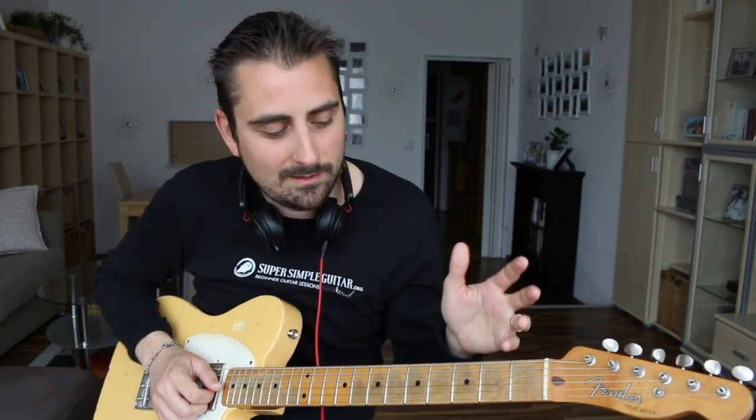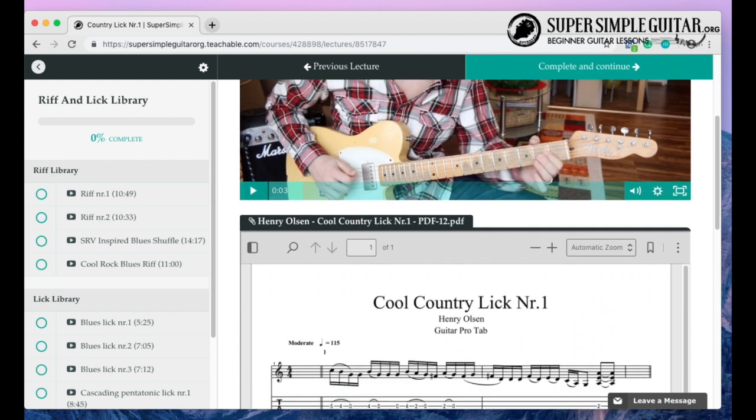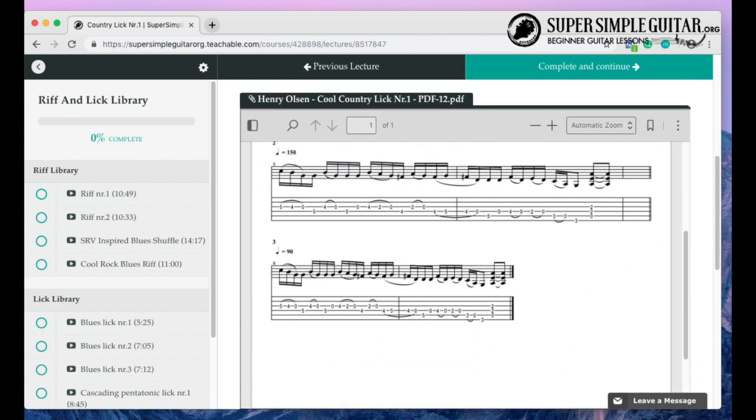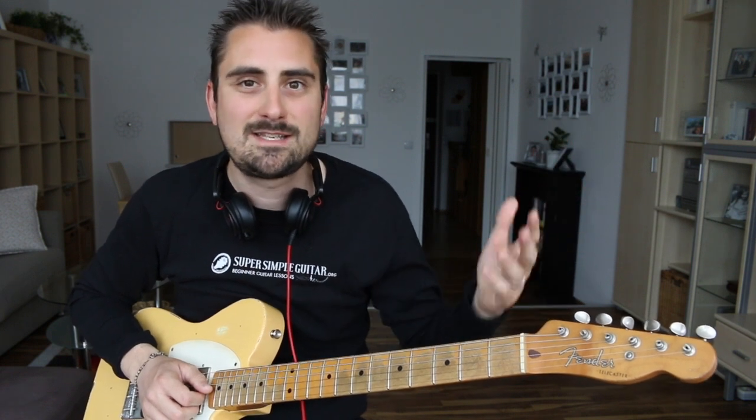Before we get into the lesson, for my All Access members I'm going to have a tab in there. The intro that I just played is going to be tabbed out for you All Access members on the UR1, and that's going to be in the lesson of the week area of the membership.